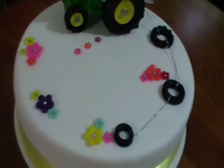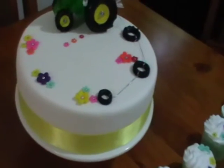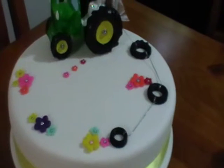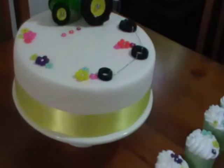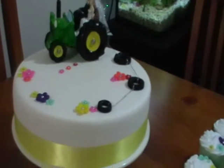The theme of the wedding ties in with rainbow, so we've used rainbow colours in the flowers. We were careful not to put too many on because we didn't want to overdo it. We've used a lovely yellow ribbon around the outside of the cake to tie in with the yellow on the tyres.